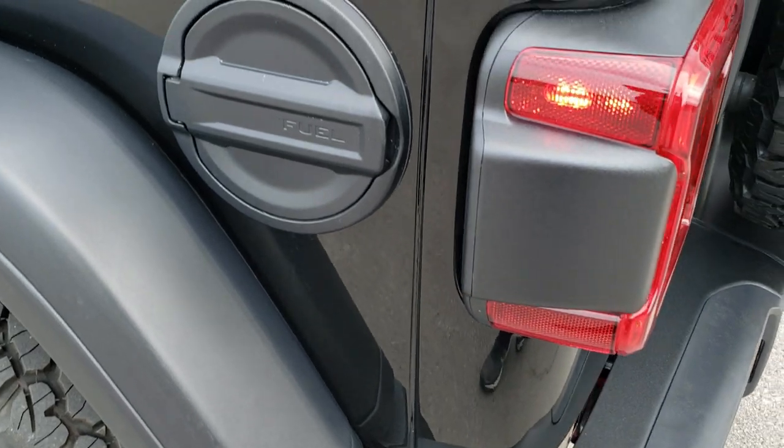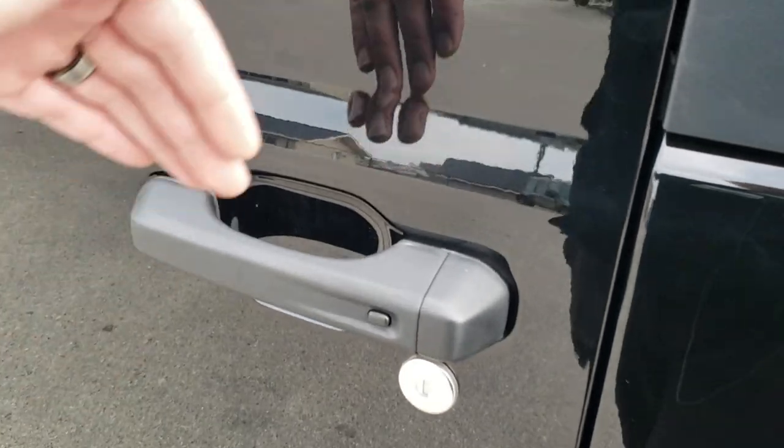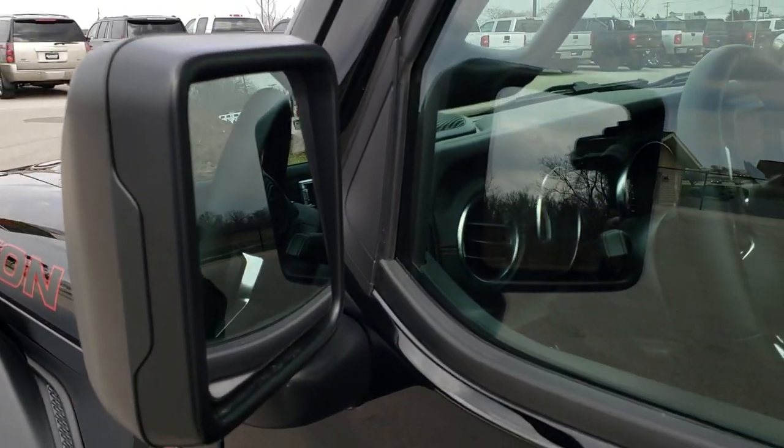You also get the metal fuel door with the Recon Package. It has the proximity keyless entry, so you just put your hand in there with the key fob on you and it'll automatically unlock. You also get heated power mirrors.